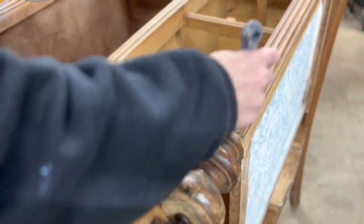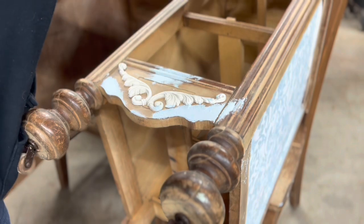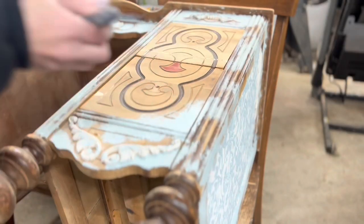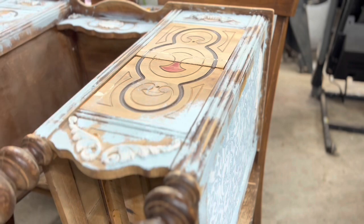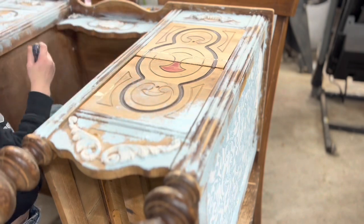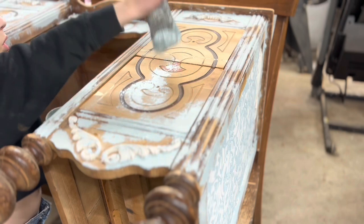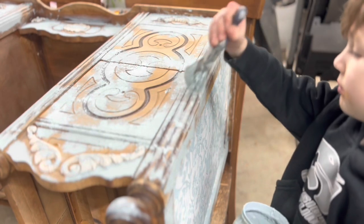Once I get the stencils done I'm just going around the entire piece and kind of sporadically adding in texture. You could do this all over the piece — I kind of like it in just random mishmash places. I did put the drawers in so I could make sure the texture was kind of matching up when they were on later. And of course this is one of those parts where it's really easy to let Lucas help, so I do. Anytime there's a point in a project where it doesn't have to be meticulous or detailed, I always let him do it because he loves it and he just feels like he's doing such a great job helping.